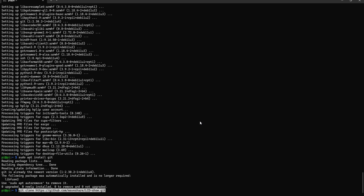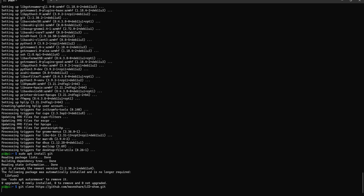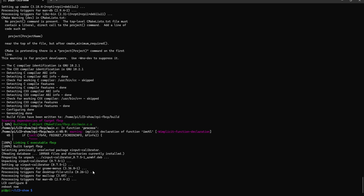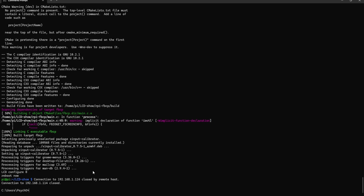We'll clone the WaveShare driver repository. Once cloned, you need three commands: cd into the lcd-show folder that was just created, chmod to give it rights, and then run lcd35-show to activate the display driver. It will now reboot — wait two or three minutes.